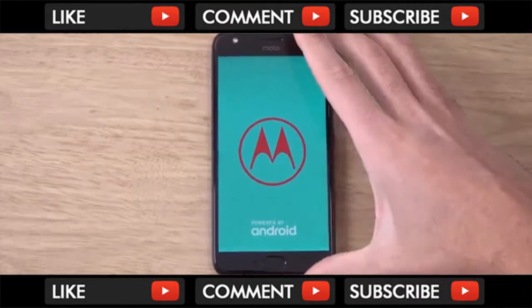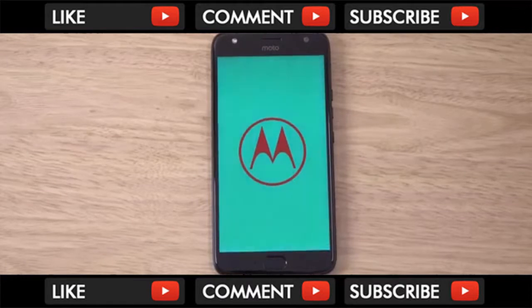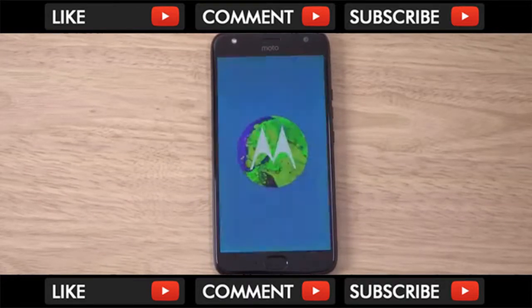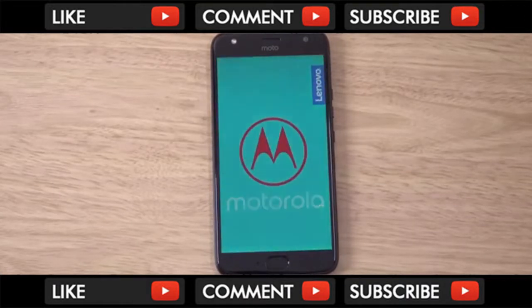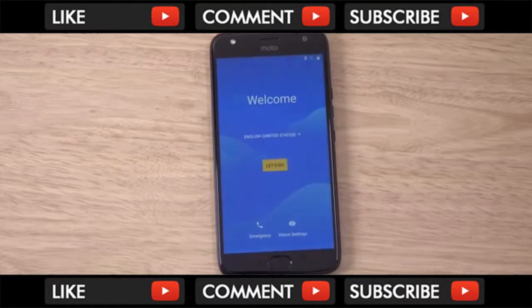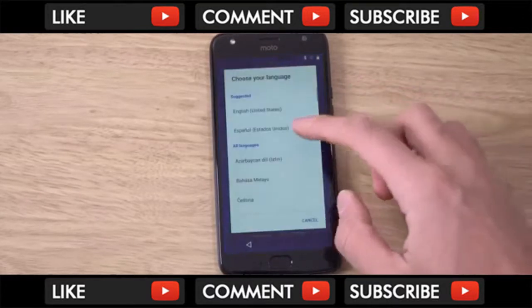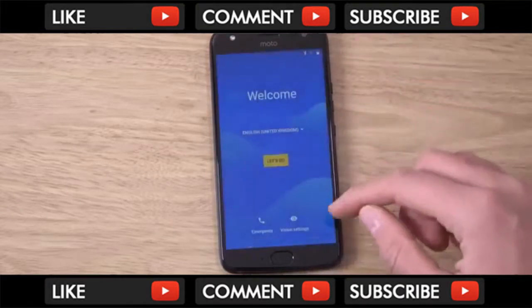I think Motorola just recently updated the phone to Android 8 as well, so that's very nice. They're still using the same startup screen as the last Motorola I checked out, which I think was the G5 or G5 Plus — one of the two. I don't think we have an AMOLED display anymore, which is a little bit disappointing.